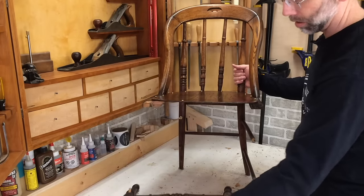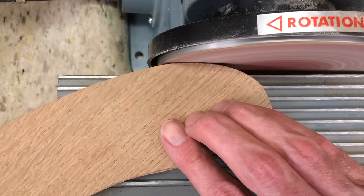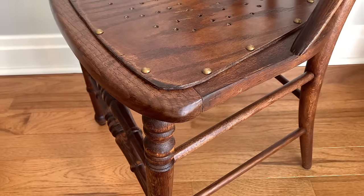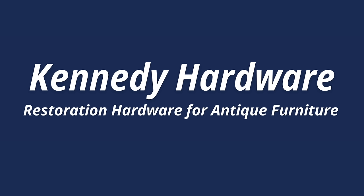The front rail here — you can see this has been broken off. We give you tips to make your repair projects easier. Let's get into the workshop and start fixing furniture. Sponsored by Kennedy Hardware, offering restoration hardware for antique furniture.